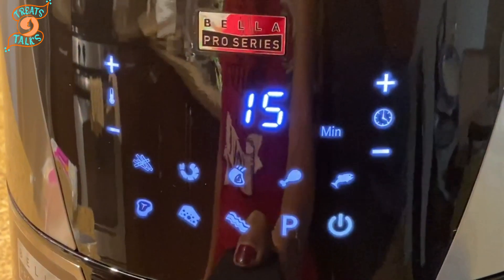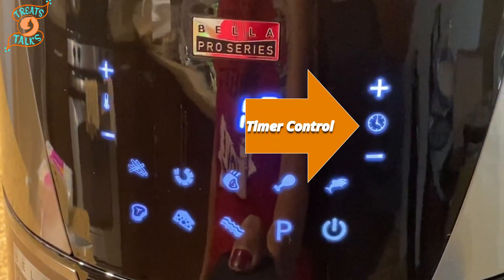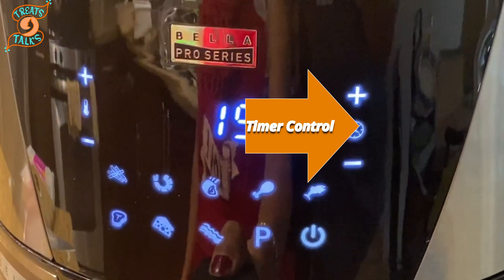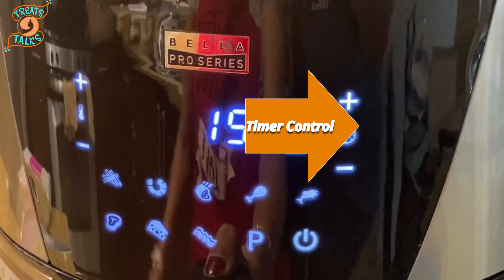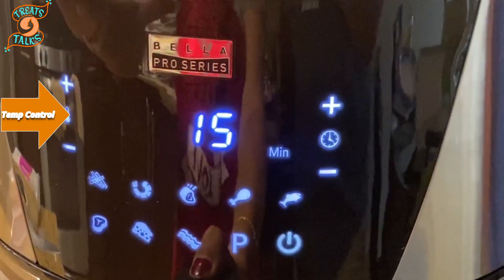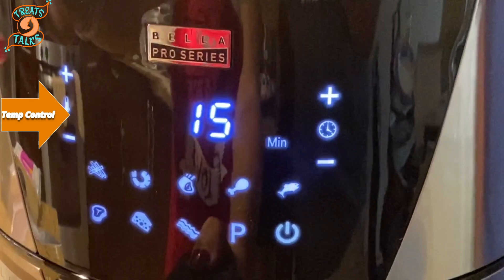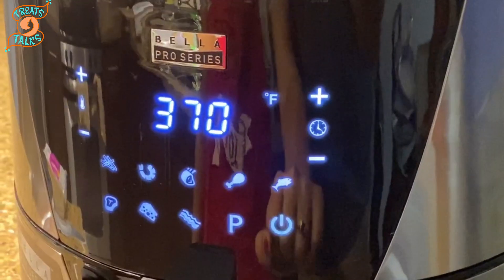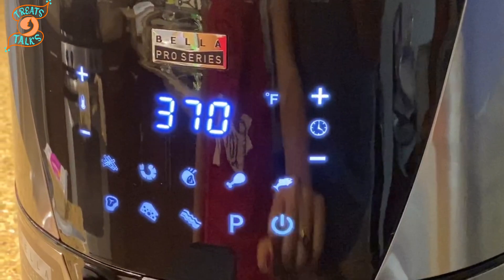By default, the temperature is set to 370 degrees Fahrenheit and the timer to 15 minutes. These are the timer control buttons — add or decrease cooking time using the plus and minus symbols. These are the temperature control buttons — you can add or decrease the cooking temperature using the plus and minus symbols.